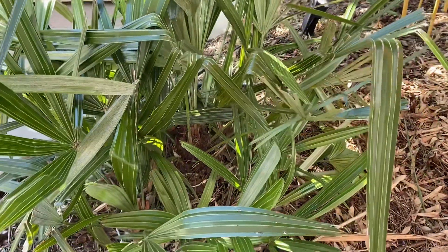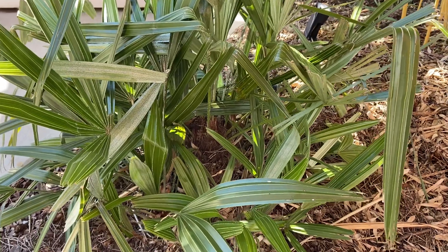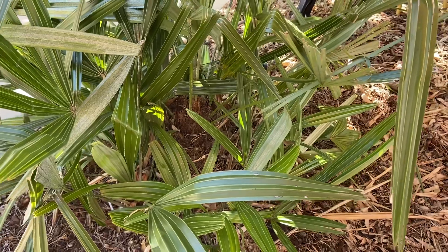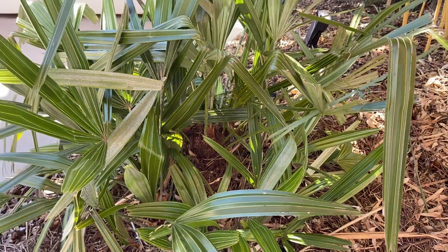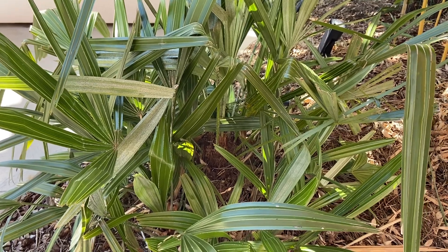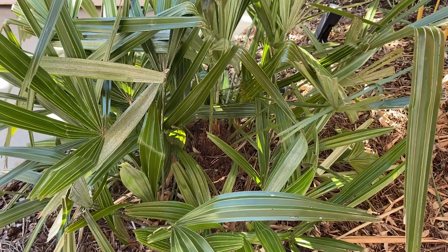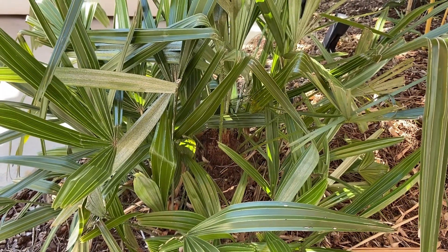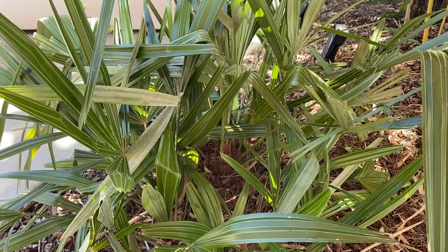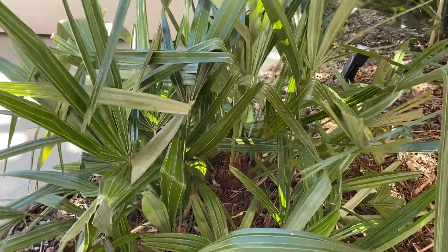Today we're going to do a short video about the needle palm, which is Rhapidophyllum hystrix. These palms are kind of a shrub-like palm. They grow best in zones 6 through 10, and might possibly be grown in zone 5 with some protection. They can take temperatures down to around negative 5 before most damage starts to occur.